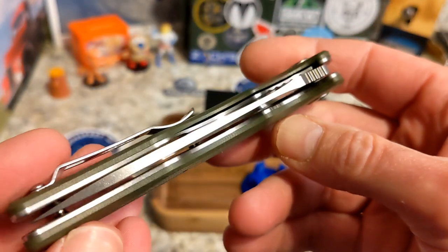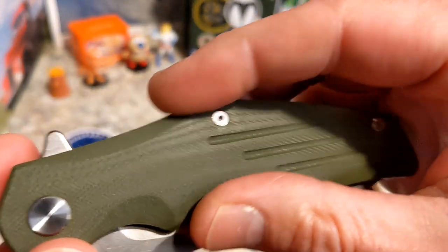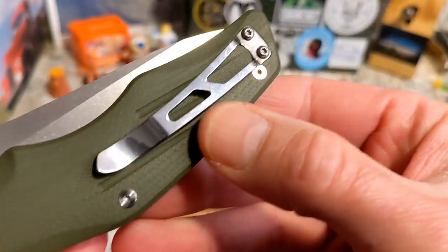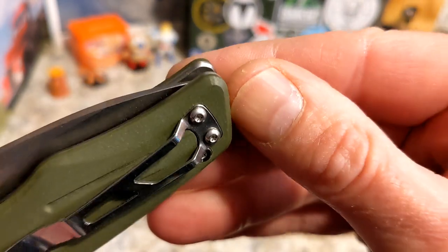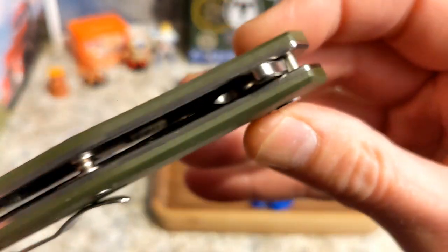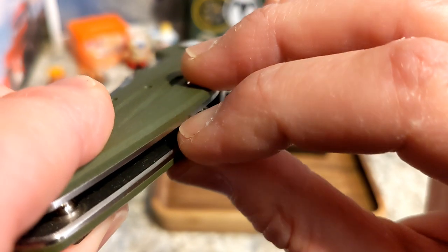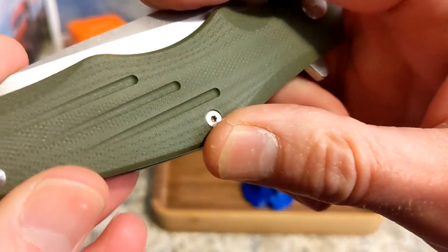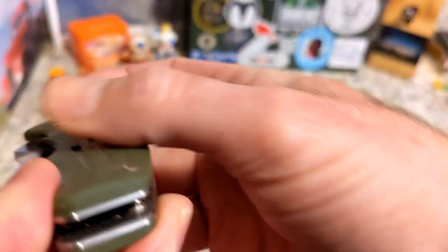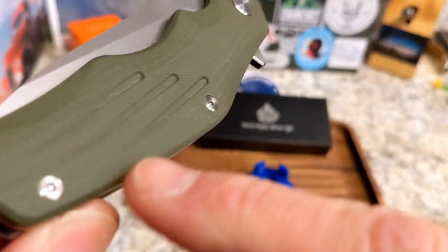I get really excited when I see larger knives made more for folks with larger hands, instead of the tiny little knives that seem to be popular right now. You do have full-on steel liners, and these liners sit flush pretty much with the G10. You also have a contoured G10 scale with some really cool-looking milling.